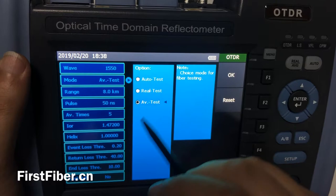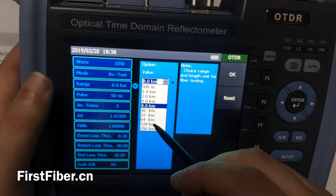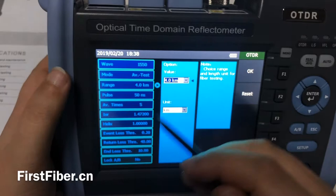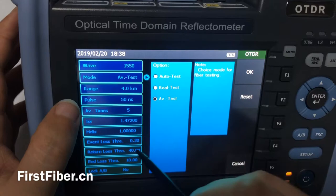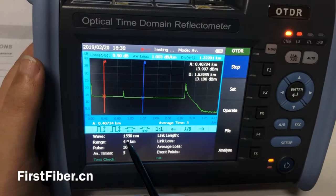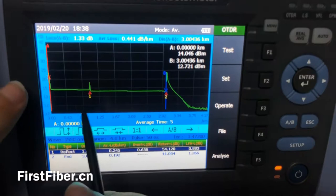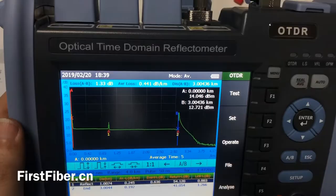And the range — it is the estimated range. You can select it yourself and change it one by one. If you select auto test, the OTDR will help you make the selection. Now I press OK and then press test. You can see we are using 1550 nanometer to make the test. And the result looks like this. You can see from the first event — they are about one kilometer, which is almost the same as what I told you just now.